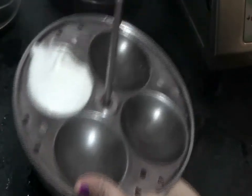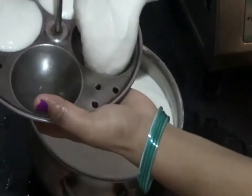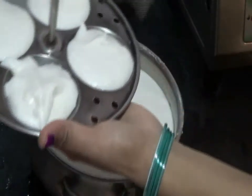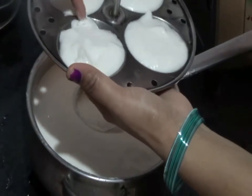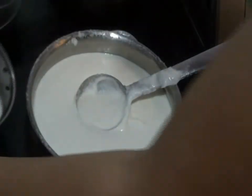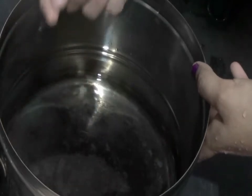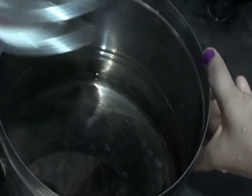Now take the Idli plates and put the batter in them. There is no need to apply any grease or ghee to the plates. I am filling the Idli trays with batter — the same for all plates. I have taken the vessel to cook Idli and added water to this level. The water level should not be more than that because the Idli will be spoiled.